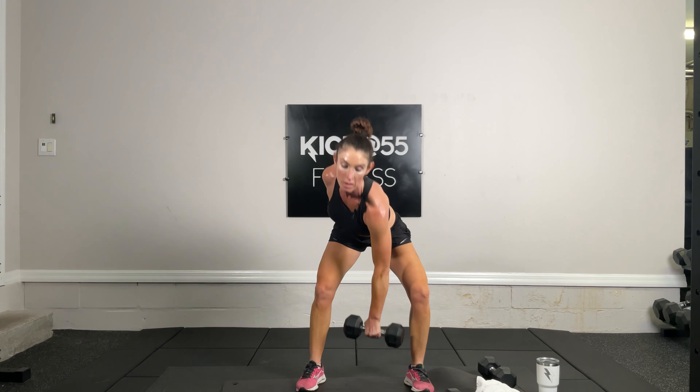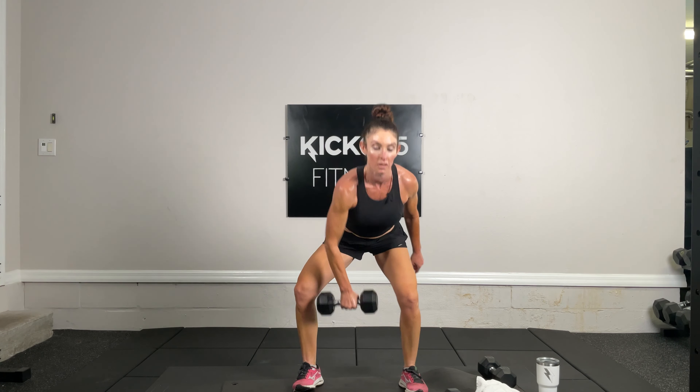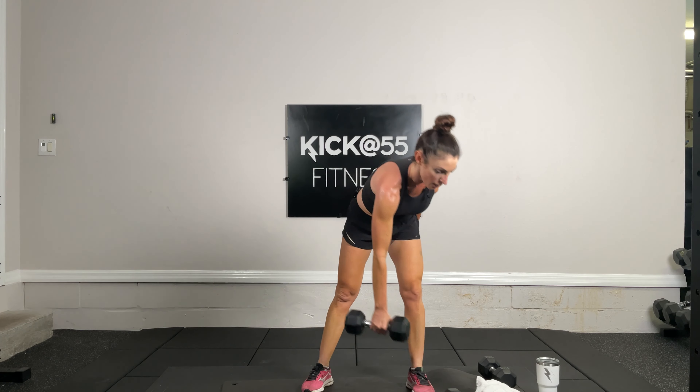Tabata time — snatches starting on the right. Zip it up and let's go. Remember: pop it all the way up, then knees straight. 10 seconds — five, four, three, two, and one. Ten second pause — going to the left side in five, four, three, two, and one.